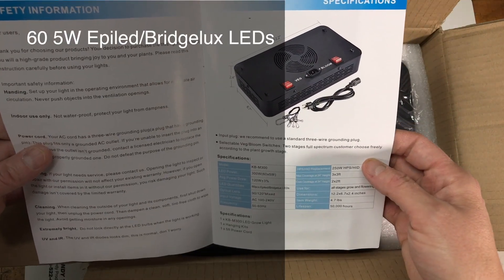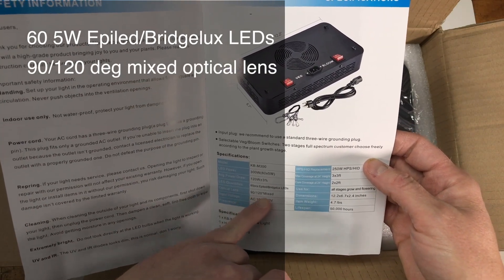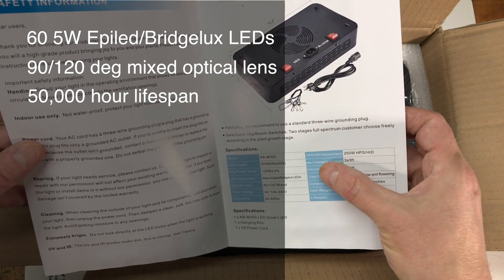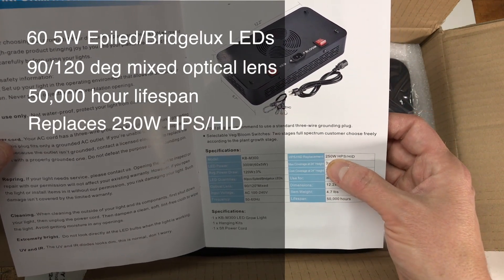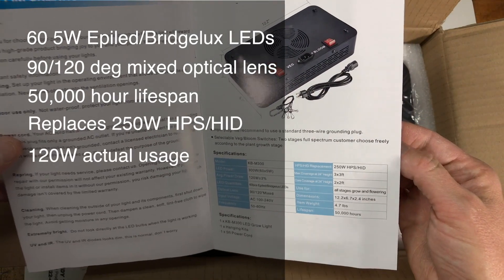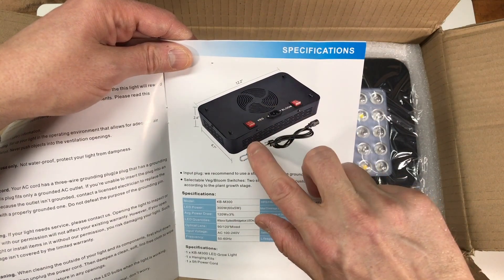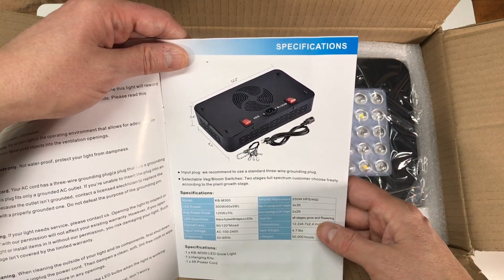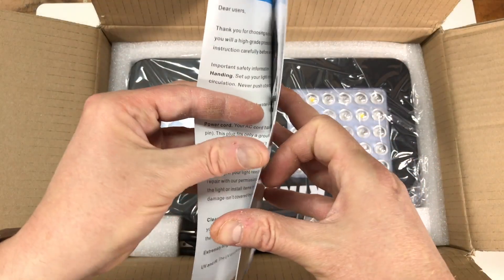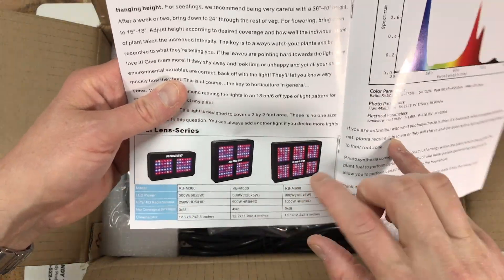It's got 60 five-watt LEDs — FLED and bridge looks — with optical lens, 90 to 120 degree mixed. It has a 50,000 hour lifespan and it's made to replace a 250 watt HID light, with actual usage around 120 watts. It also has independent veg and bloom switches so those operate different ranges of the light spectrum, or you can run them both at the same time — I think that's pretty cool and fairly unique. They make a few other models too, a 600 watt and a 900 watt.